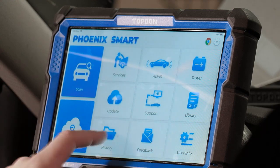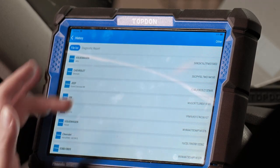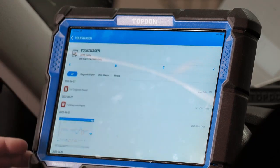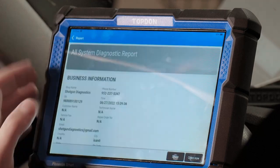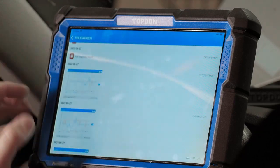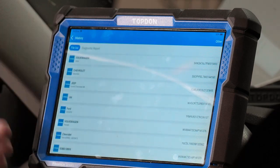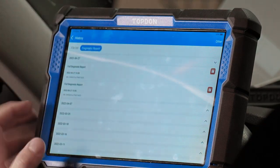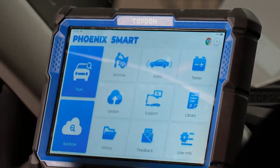The history menu contains a list of all the vehicles you've worked on recently, and you can go back into those to look at any data you've stored. On this Volkswagen, for example, we have a diagnostic report we saved that we can reopen, plus screenshots of data we took. You can also look at your diagnostic reports for everything in this menu.